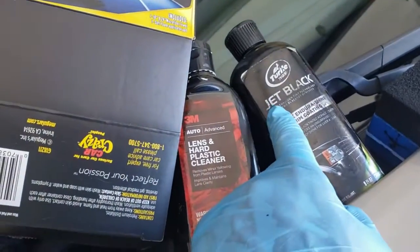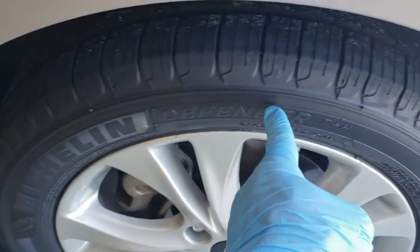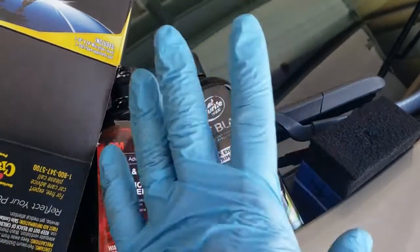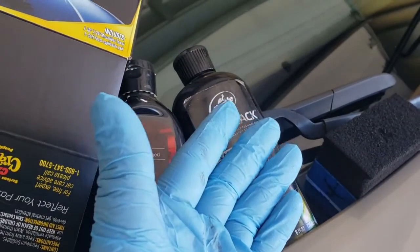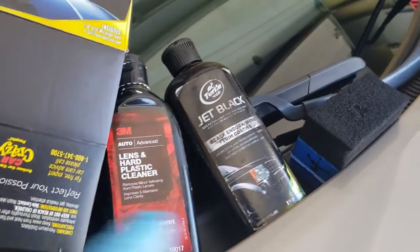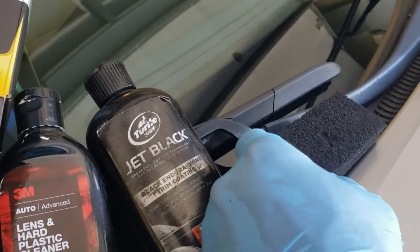Especially in the Florida heat. For any black trim, I use Turtle Wax Jet Black — as you can see, I'm wearing gloves because this will stick to any surface. Just be careful when you apply it and have a napkin handy in case there are any drips so you can quickly wipe them up. It also comes with an applicator.